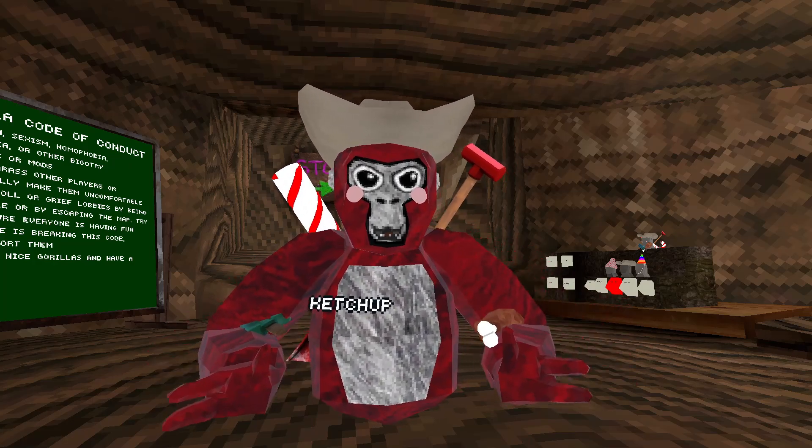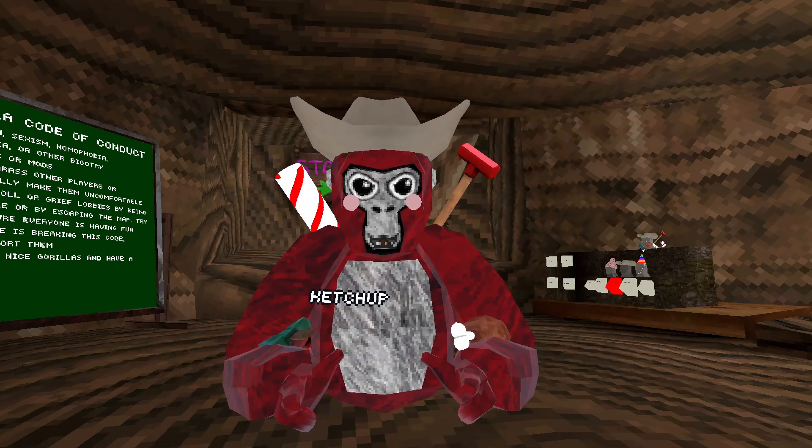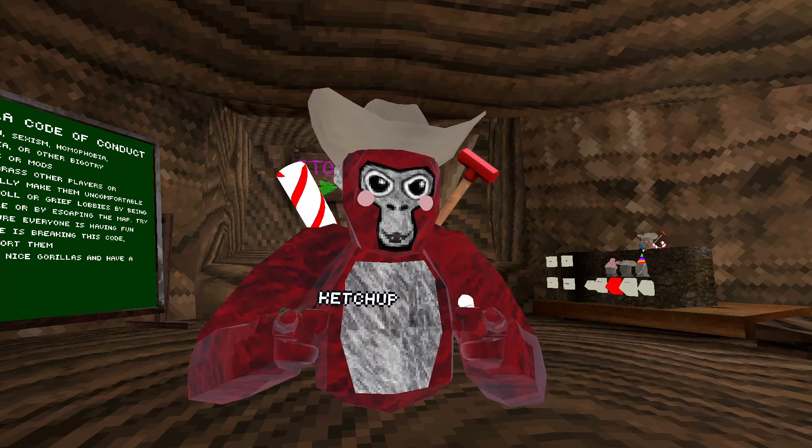Today I'm going to be teaching you how to play Gorilla Tag with hand tracking. I got many comments of people wanting me to make a tutorial, so now I'm making one.